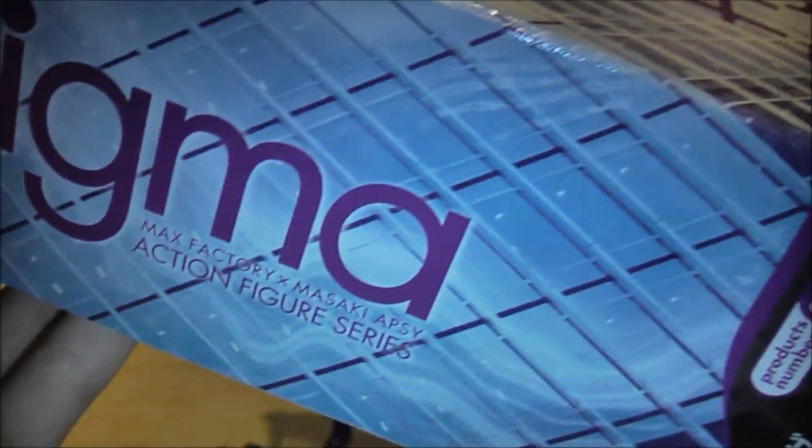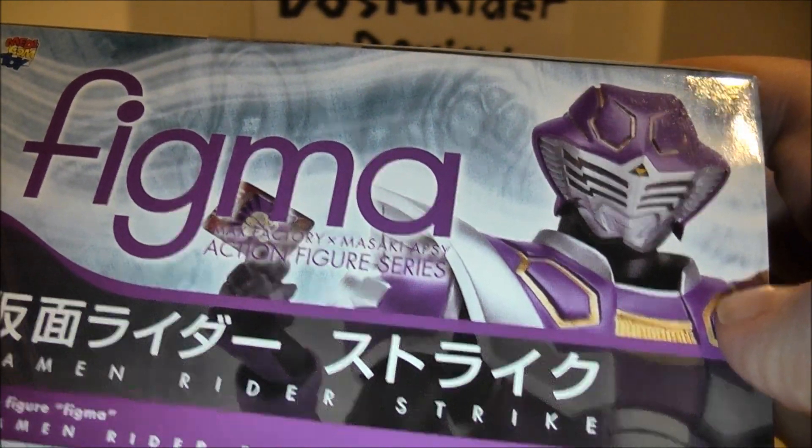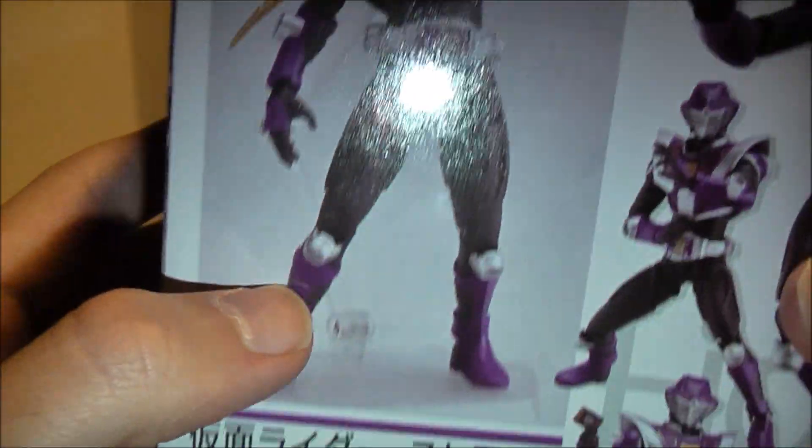On the side it says Figma, Max Factory on the side. Figma at the top, picture of Strike looking all cool. Picture of Strike looking all epic, Asakura-like on the side. And on the back, cool poses of him looking all cocky with a sword.